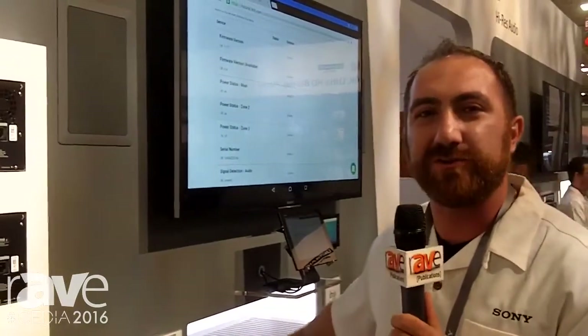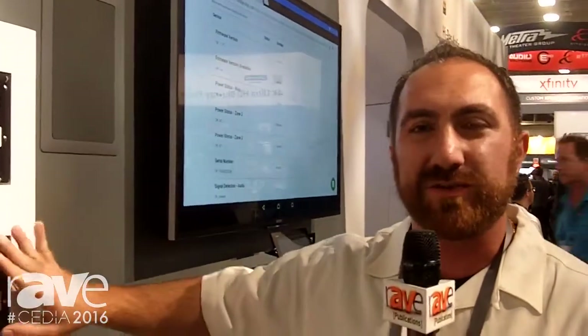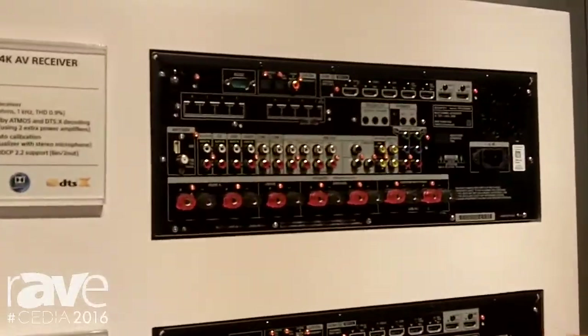Another update that we made for dealers who utilize Crestron is Crestron Connect, which has the drivers built into our receiver, so if you are a dealer who utilizes Crestron, it's a really easy setup and a really easy install.